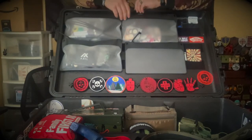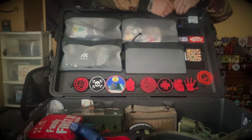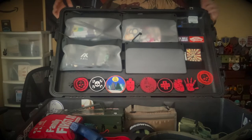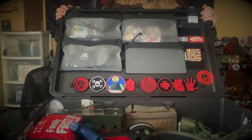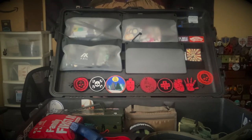Over here is all batteries — double A's, triple A's, some 18650s, 123s, 18350s. Not just for myself, but in case someone runs into something and needs a battery they didn't happen to bring — just toss them one. At the end of the day it's a small price to pay to keep everybody involved.